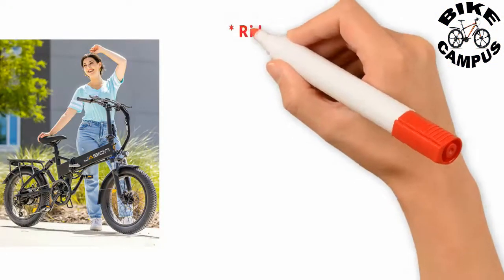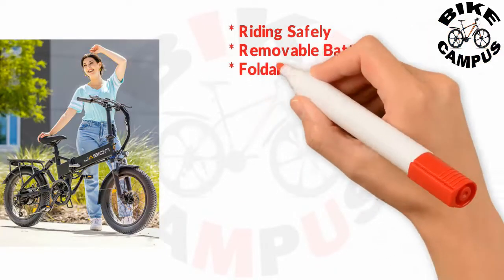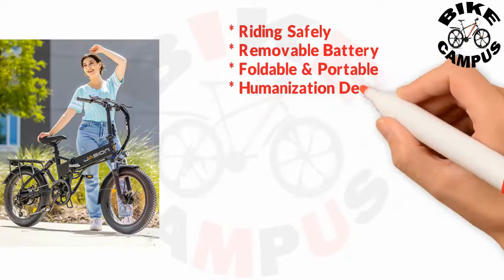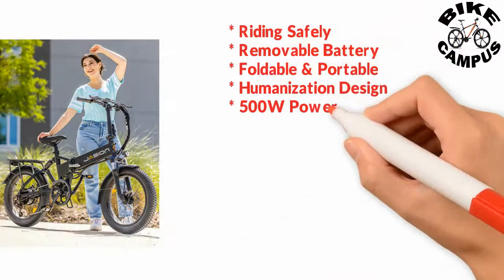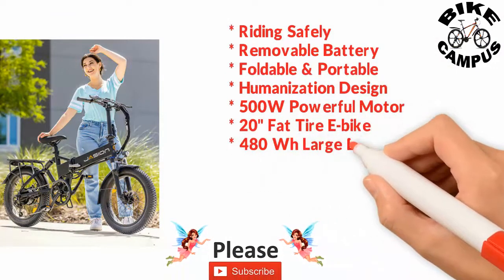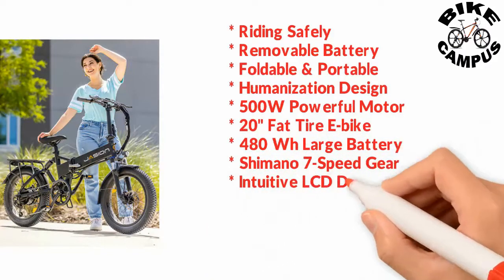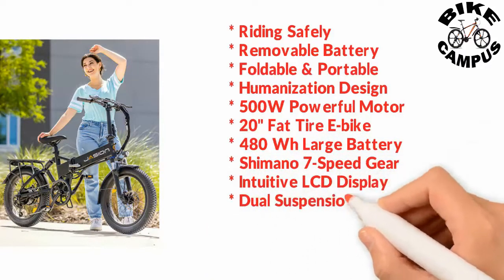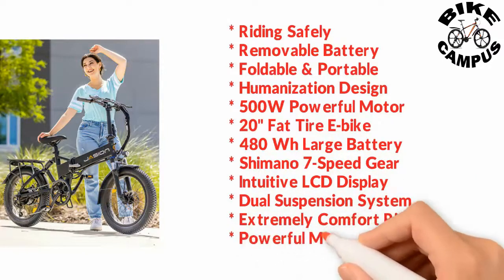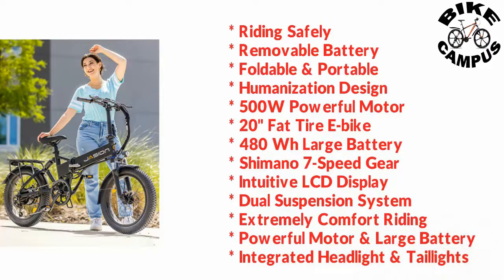Key features include: riding safely, removable battery, foldable and portable design, humanization design, 500-watt powerful motor, 20-inch fat tire, 480-watt-hour large battery, Shimano 7-speed gear, intuitive LCD display, dual suspension system, extremely comfortable riding, powerful motor and large battery, and integrated headlight and taillights.